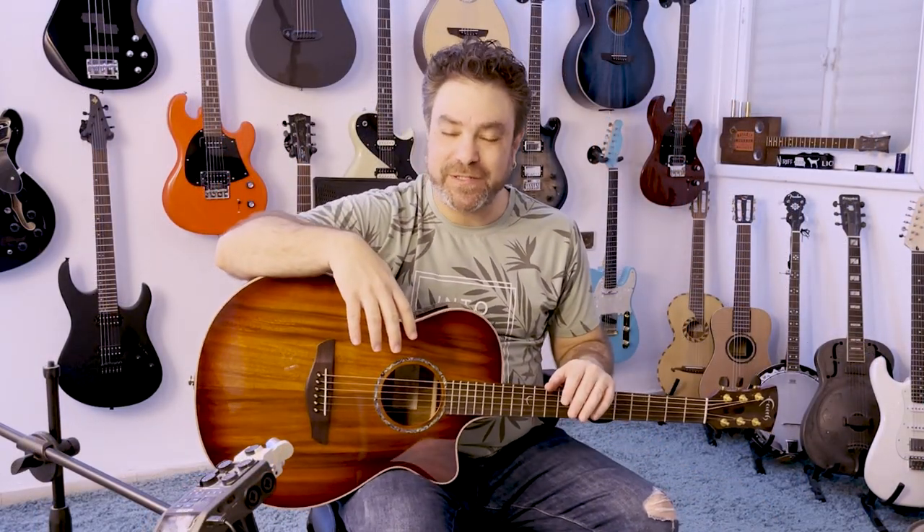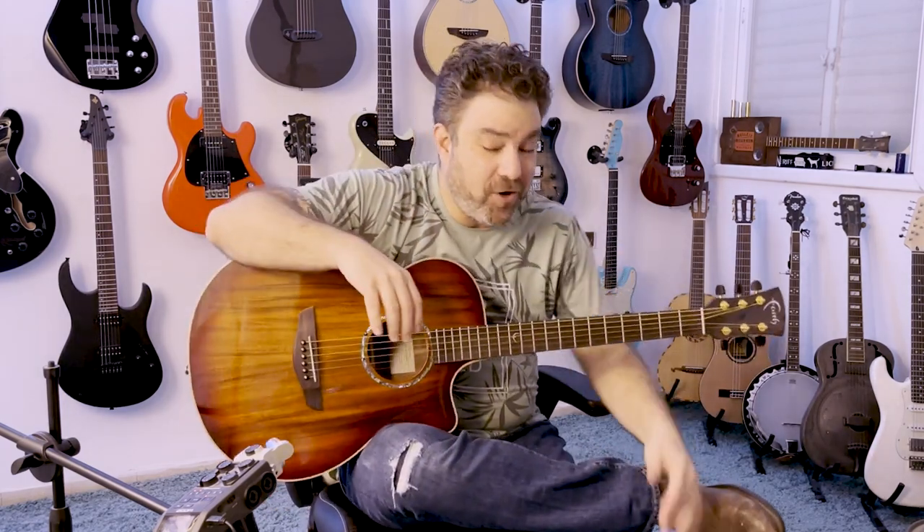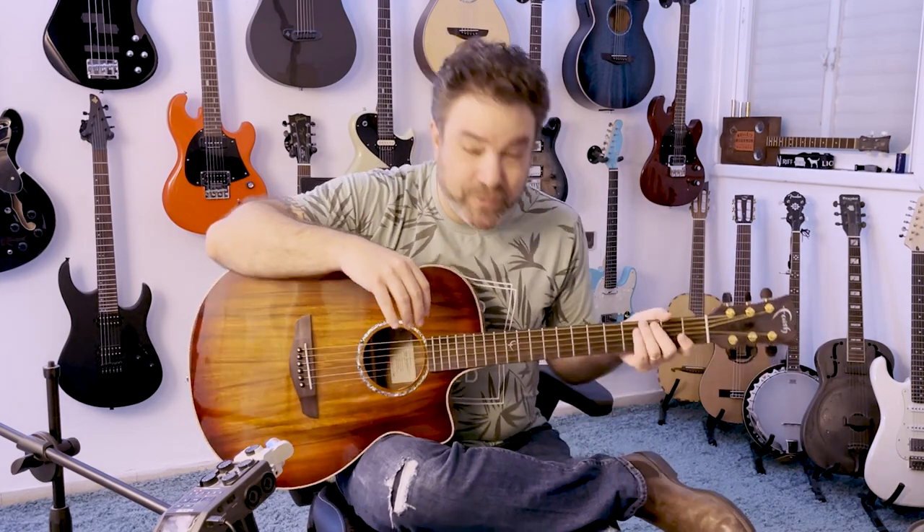Hey there, Lickin' Riffers, and welcome back to the Lickin' Room, where we're gonna learn 74-75, a beautiful acoustic guitar classic, now in fingerstyle. You can download the tab and follow along — the tab is free. All the tabs are free on Lickin' Riff, always have been and always will be.